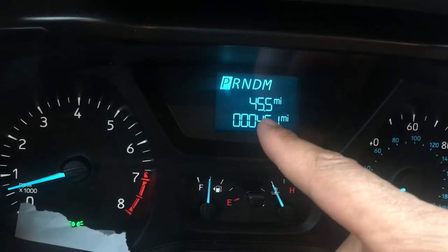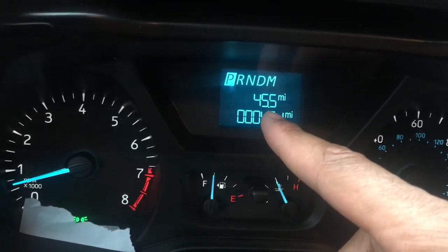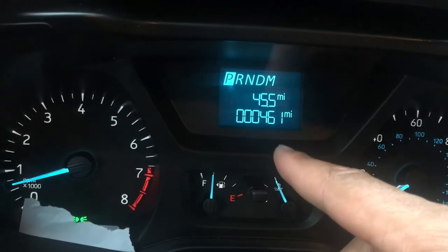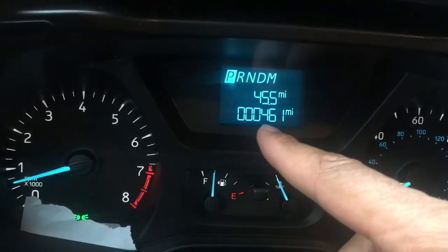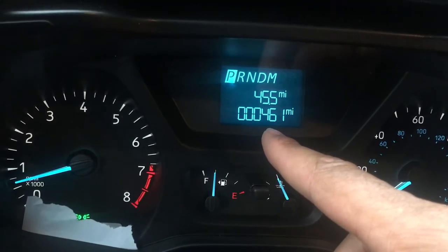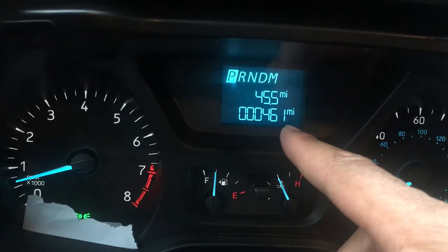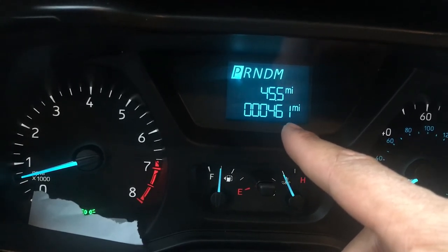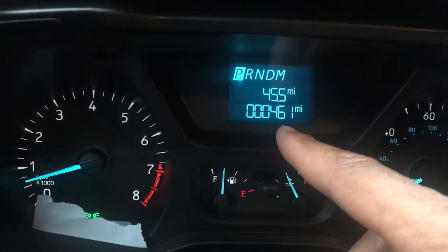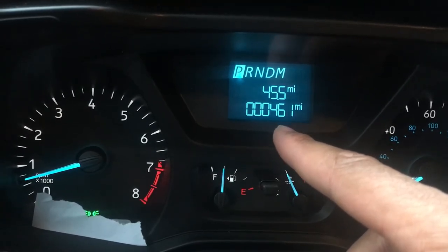And if you look below, this is the tripometer. I have the tripometer right here. I went 45.5 miles since the last time that I reset it. And below it you have the odometer. The odometer shows you the total miles that this vehicle has been altogether. It's a relatively new vehicle, only has been 461 miles, so that is low.